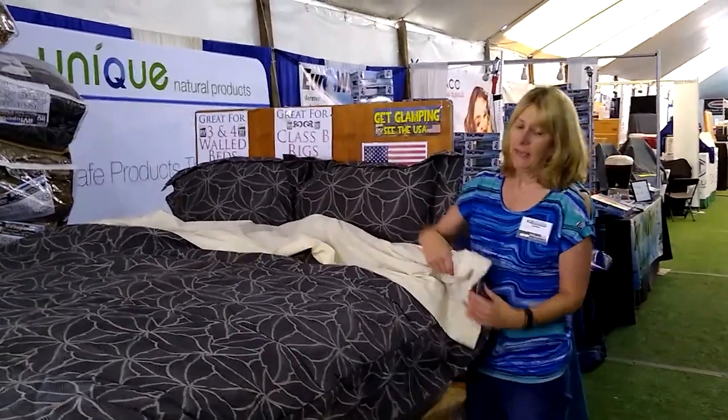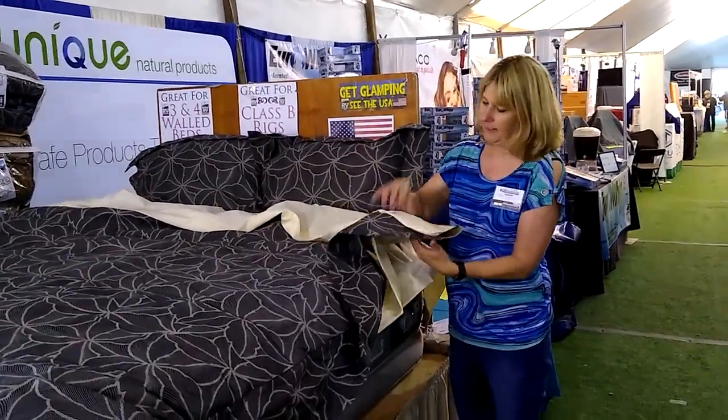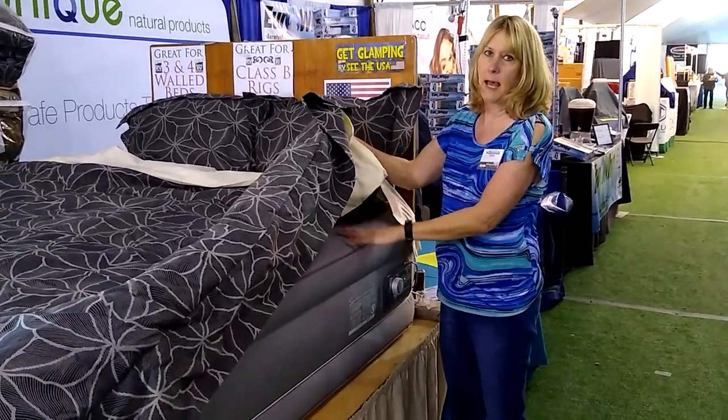The RV Superbag has a summer weight comforter and a winter weight comforter. They zip together, and then it has sheets that Velcro in, so all of your bedding stays together on top of your mattress.